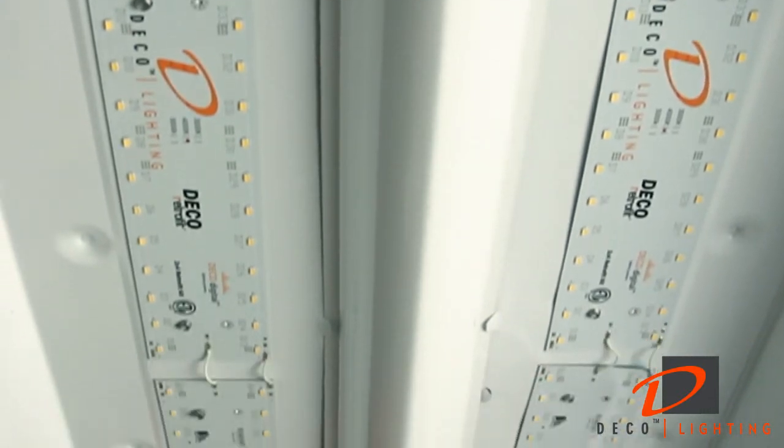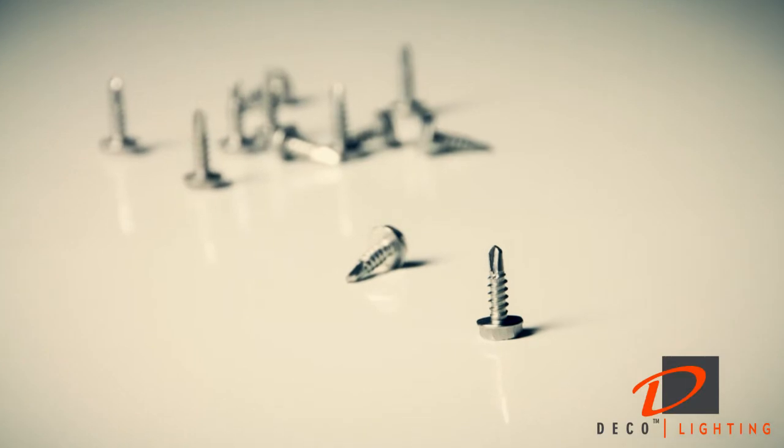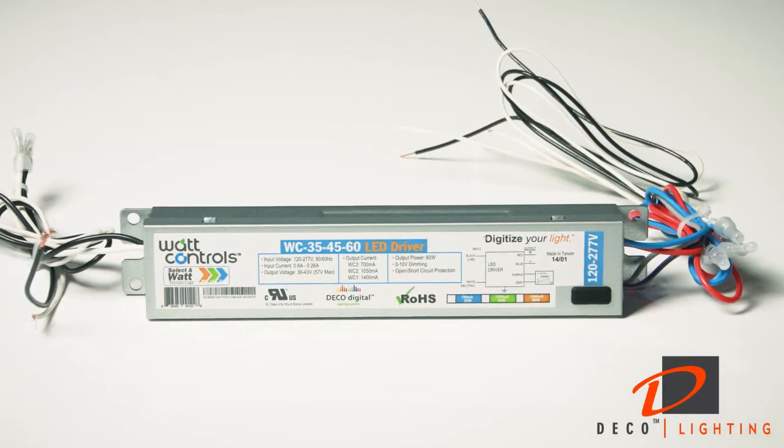A 2x4 kit has four LED boards, of which two have been connected at our factory, 12 set screws, a handful of zip ties, and one driver. Screws to install the driver have also been included.